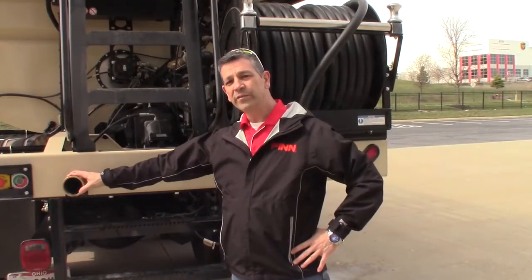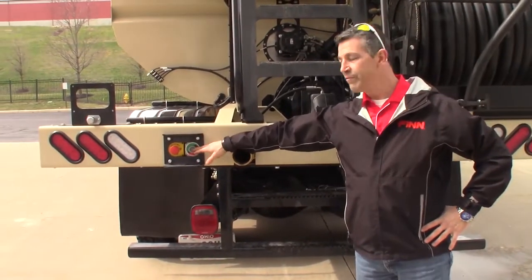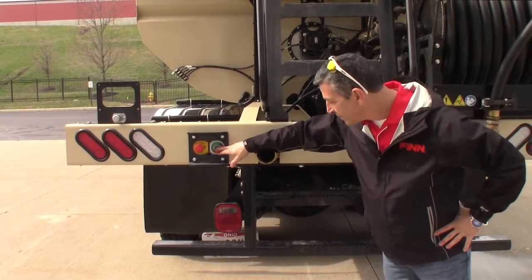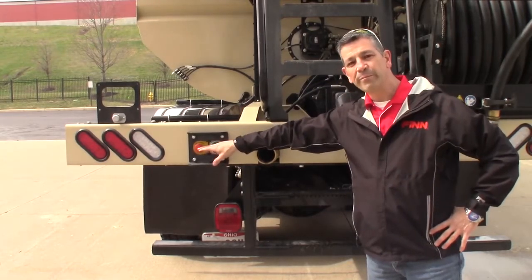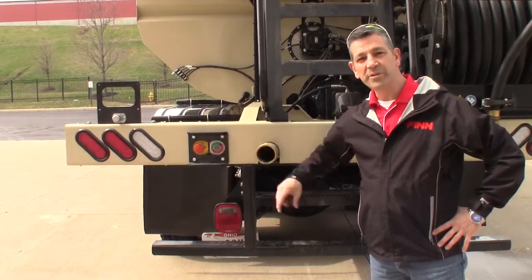Here's your main drain plug for the tank. And you'll also see we have ignition and an emergency stop back here. So an operator could start the machine as well as stop the machine.